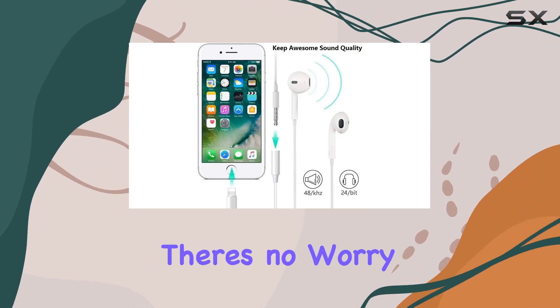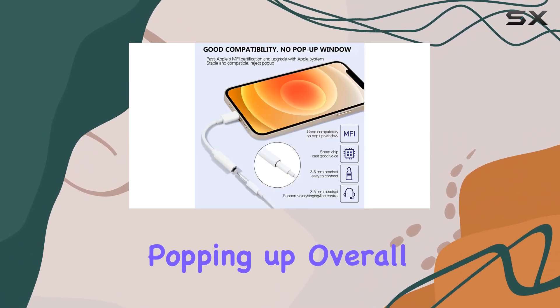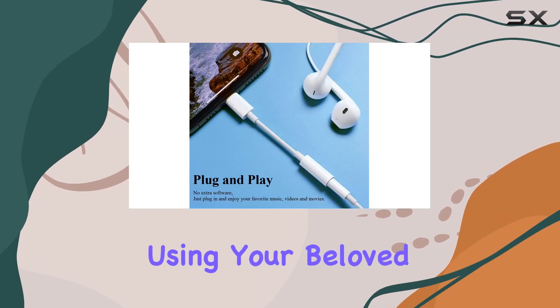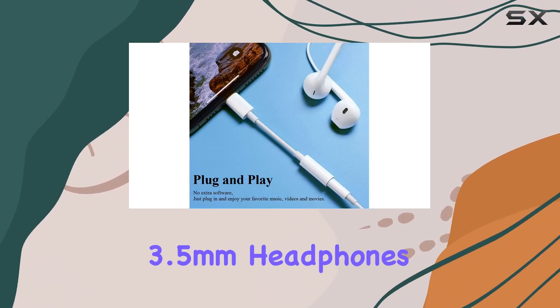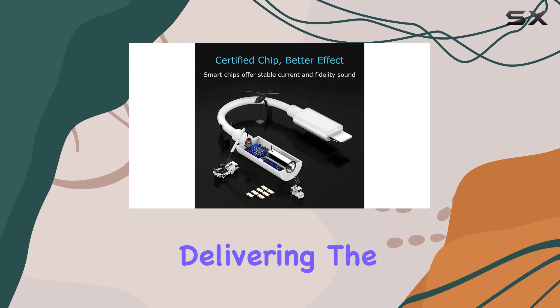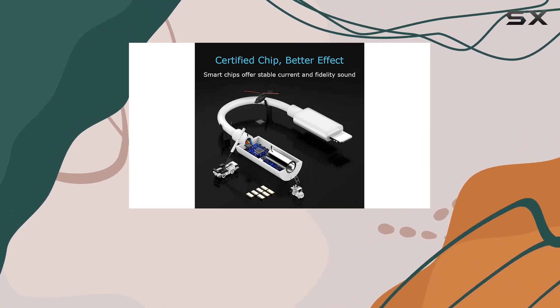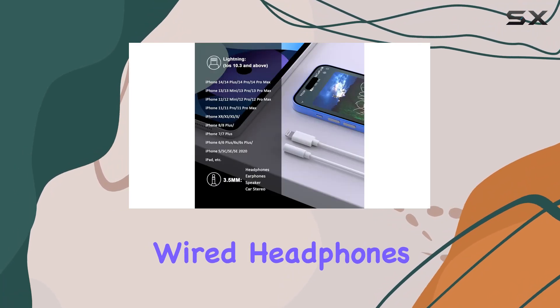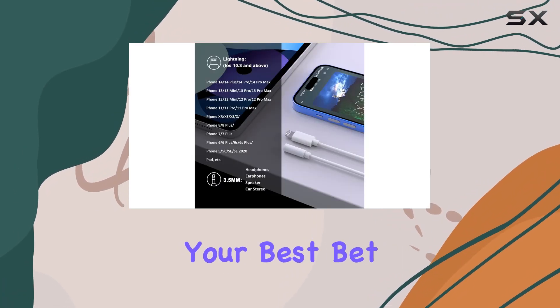With the M5 certification, there's no worry about annoying error messages popping up. Overall, this adapter offers a reliable solution for using your 3.5 millimeter headphones with newer iPhone models, delivering the quality audio experience you'd expect. If you're looking for a simple, effective way to keep using your favorite wired headphones, this adapter might just be your best bet.